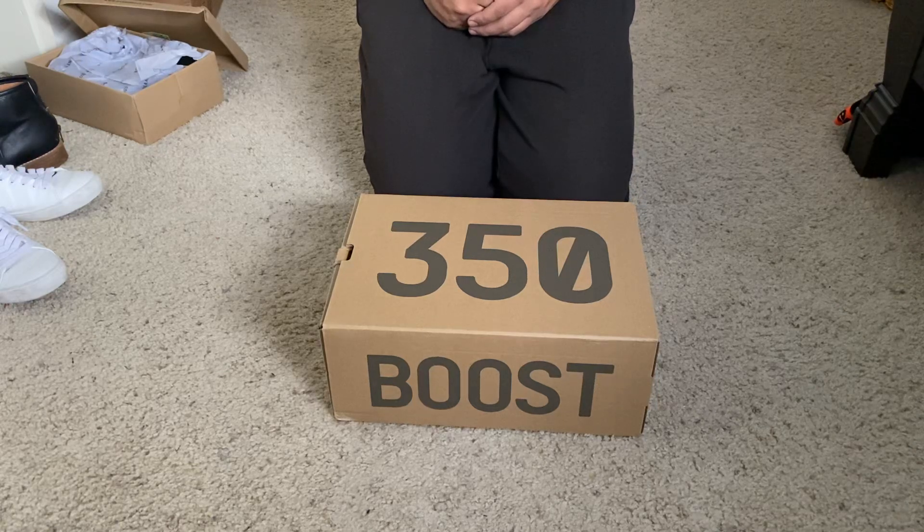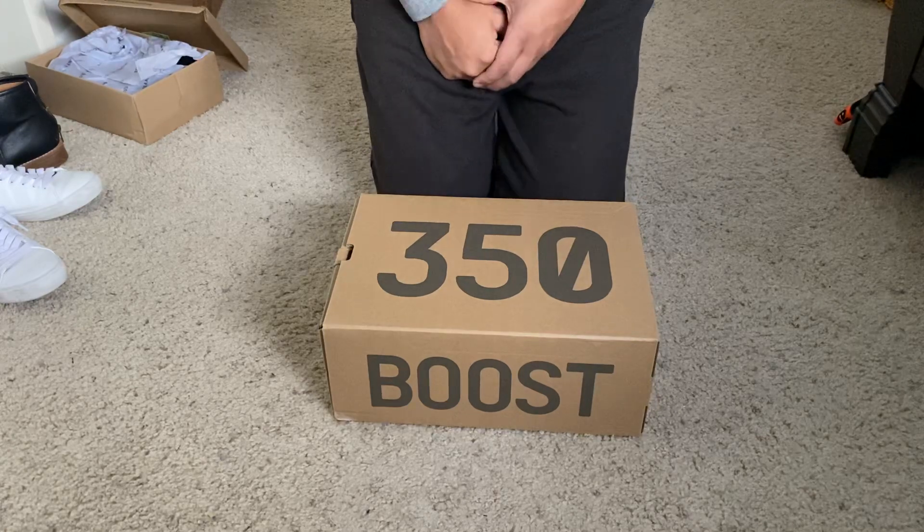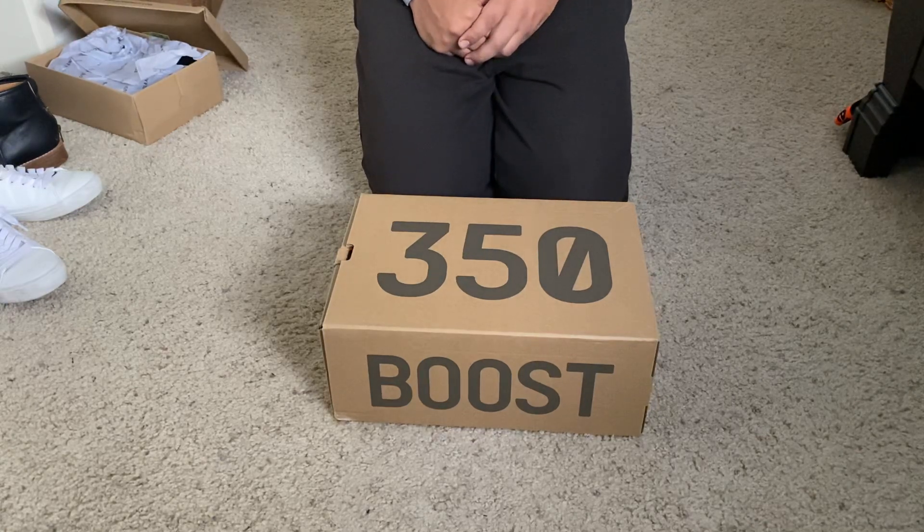Hey guys, welcome back to my channel. Today I'm going to be reviewing a shoe that a lot of people are anticipating — the non-reflective version of the Yeezy Boost 350 Version 2. I believe it's called Yecheil, not sure if I'm butchering the name or not, but let's do like we always do, go over everything, and drop your comments or questions below.